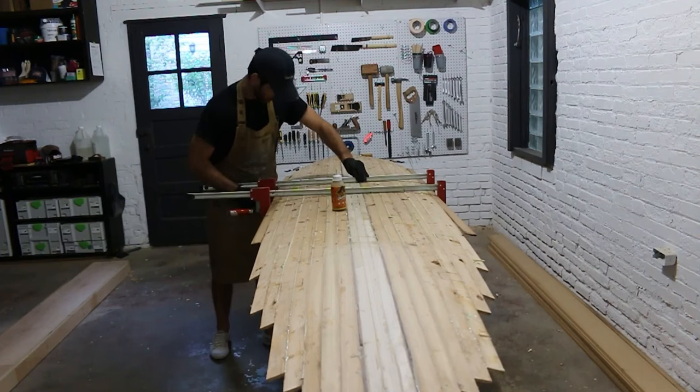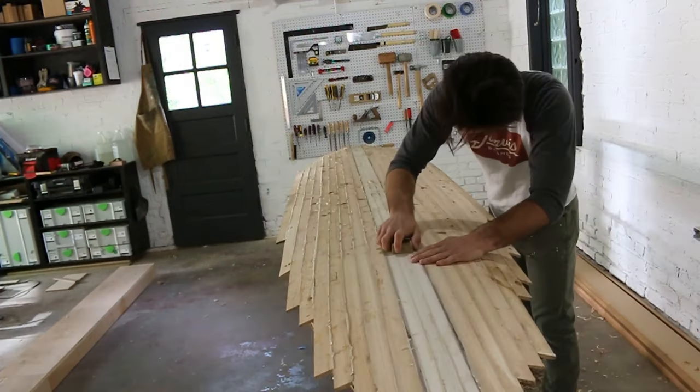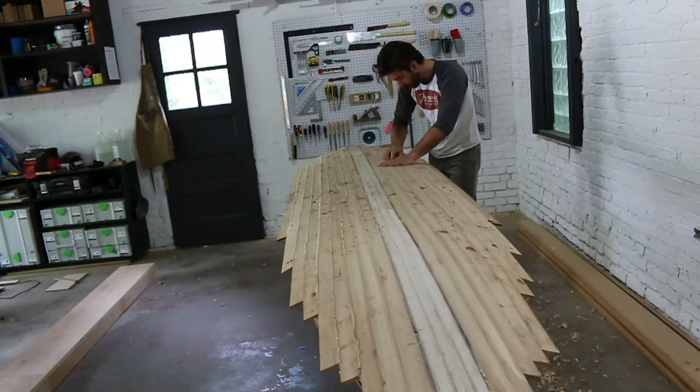Once all your strips are on, it's a nice opportunity to admire your hard work for a moment because the strip railing process is complete. Next up we'll get ready for adding our side rail material.